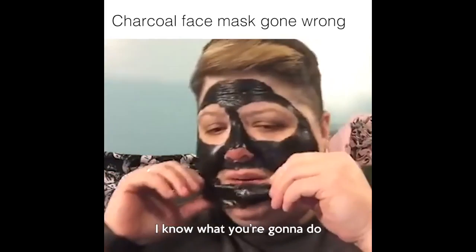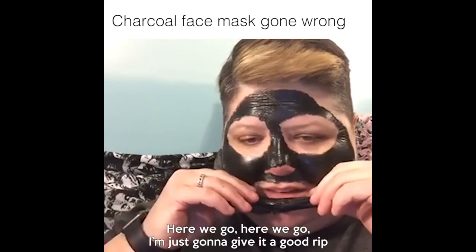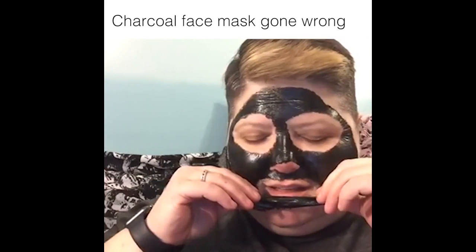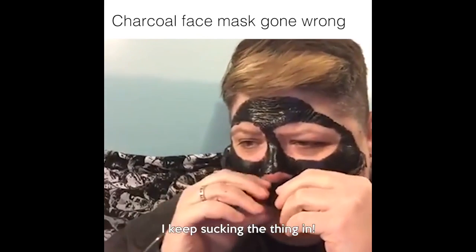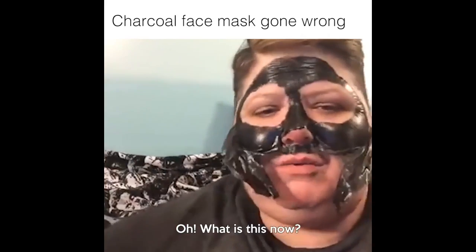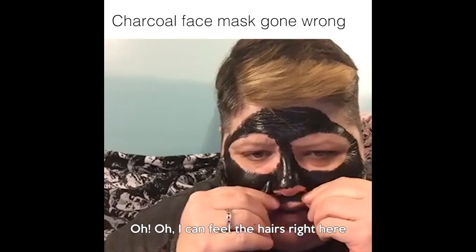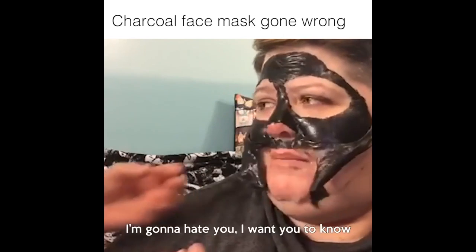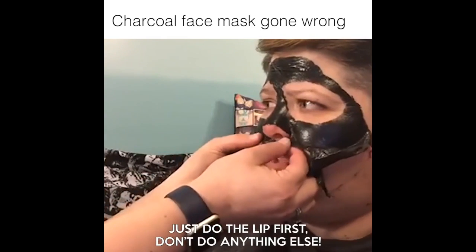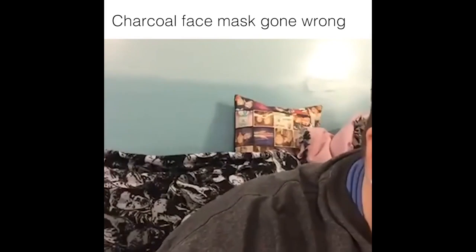Get out. I know what you're going to do. Here we go, I'm just going to give a good rip. I keep sucking the thing in. Rip it. Oh, what is this now? I can feel the hairs right here. You got to do it, I can't. I'm going to hate you, I want you to know. Just do the lip first, don't do anything else. Oh! Oh! Oh!